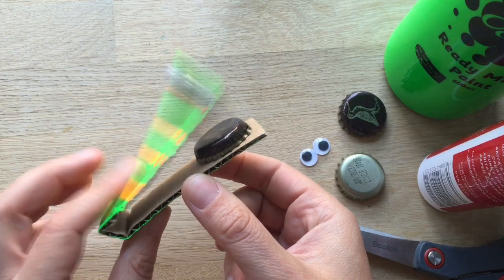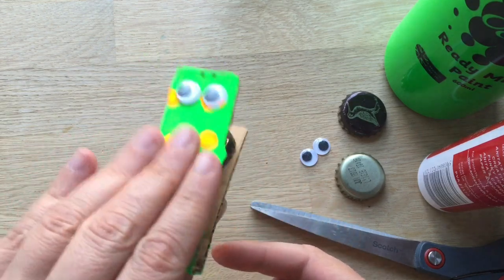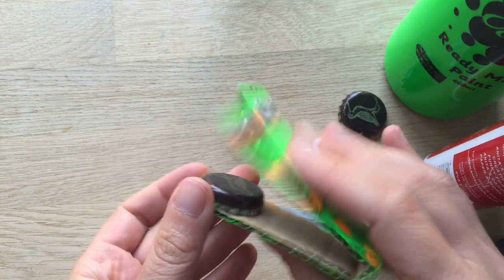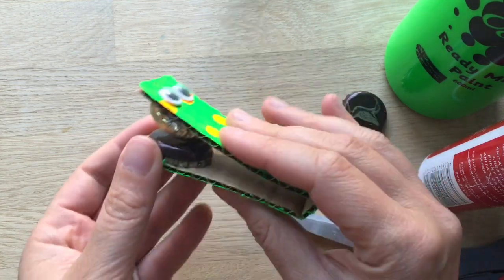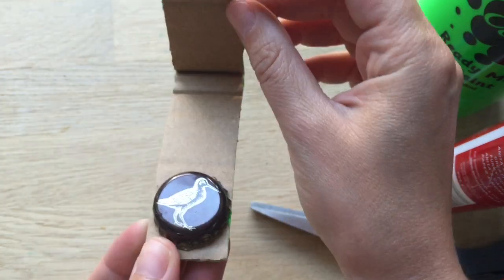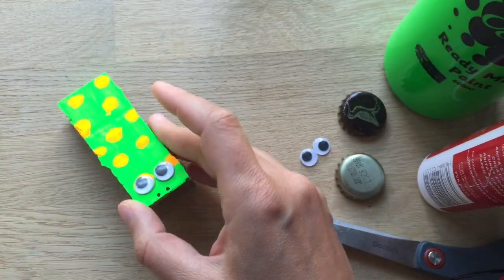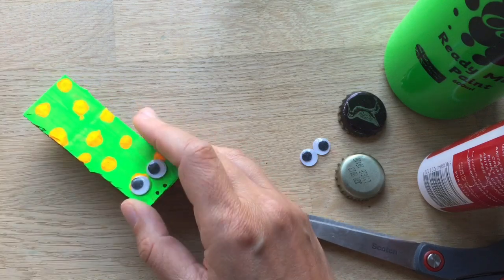Now, look what we have for you today. A little castagnetta made from recycled materials. And look, if you look at this one, it's all spotty and it's eaten a birdie. Anyway, that's me messing around, a bit of fun.